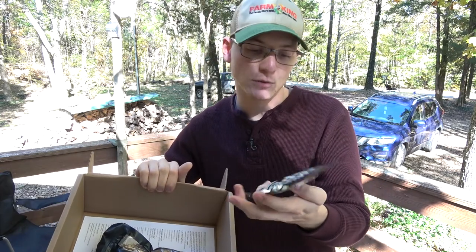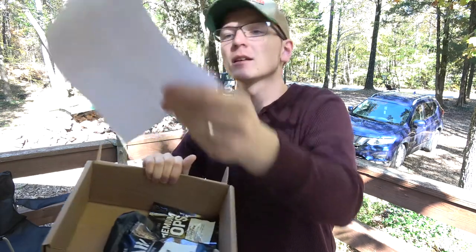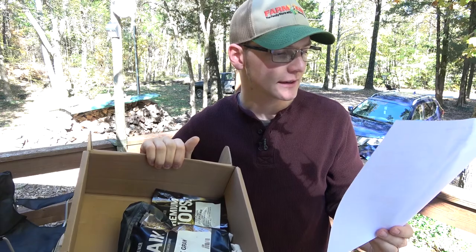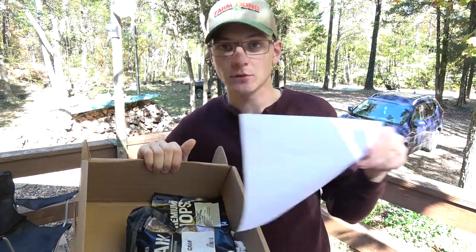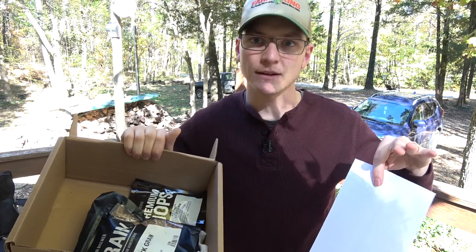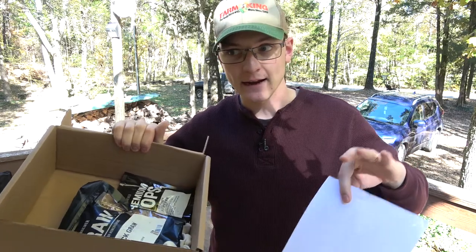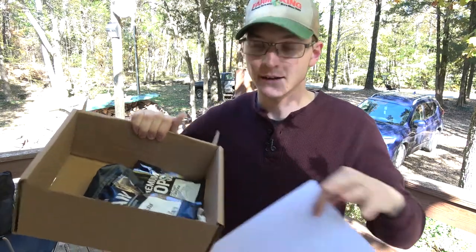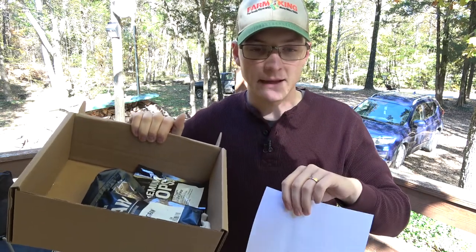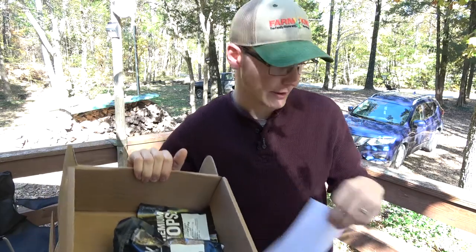The hops for today is just one ounce of US Fuggle, and that's going to be added at 60 minutes. So right at the beginning of the boil, as soon as it comes to a boil, we're going to add that ounce of hops and that's all the hops going into this beer. This beer is not going to be an IPA at all like the last one — just a little bit of bitterness to balance out the mostly sweet malty beer that we're going to end up with.